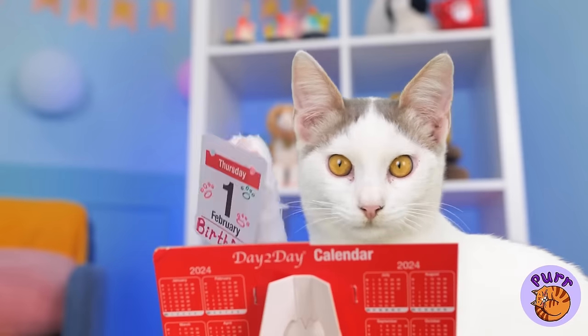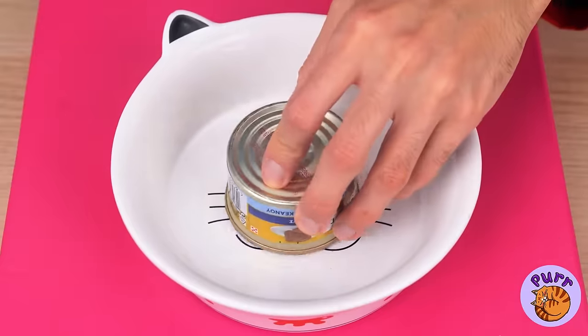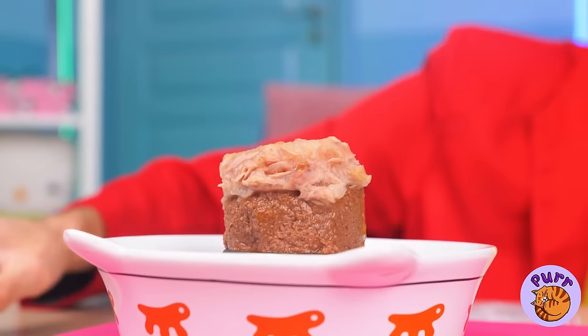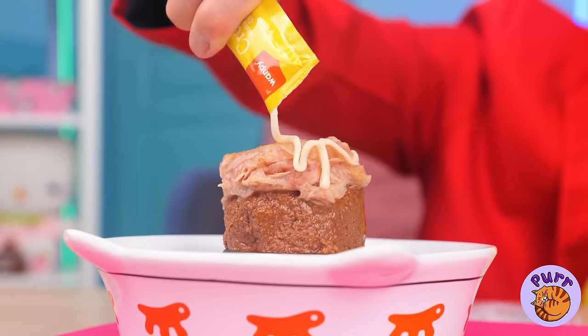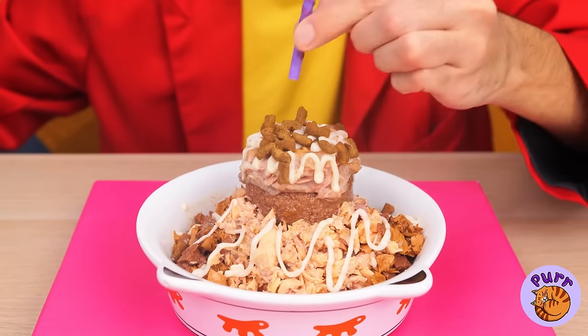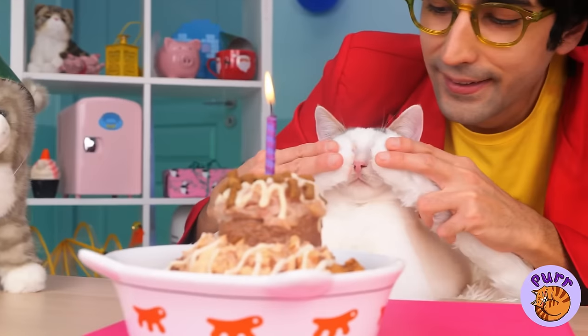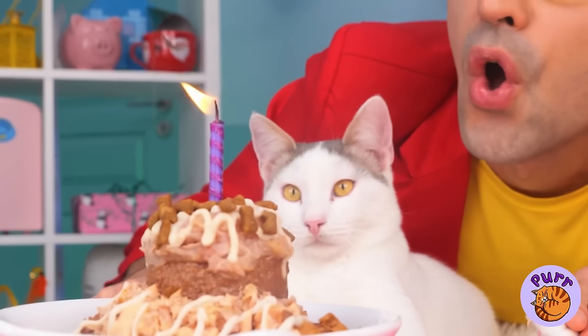Today's the big day — it's Kitty's birthday. You're going to need a birthday cake, just one suited to a more feline palette. All the best cakes have sprinkles and a birthday candle to blow out. Happy birthday. Make a wish, Kitty.